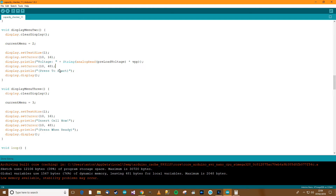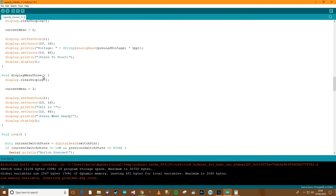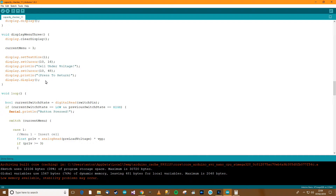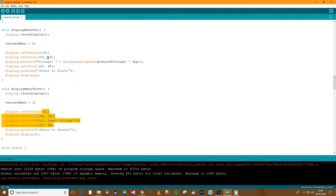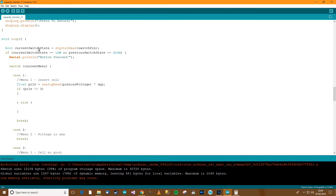Voltage is whatever it is and press to start. If it's menu 3 we want to say the cell's no good — so 'cell under voltage', something like that. Then it should say 'press to return'. So there we have menu 2 and 3. I'll look at the positions and refine that.